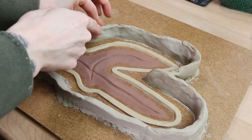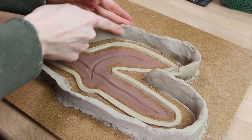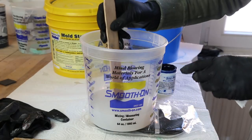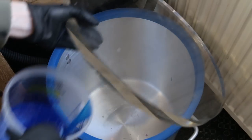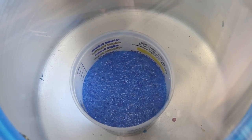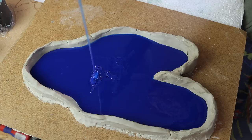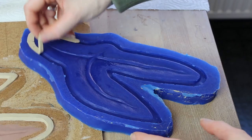I just built walls out of water-based clay. Then I mixed up my silicone — I used Moldstar 20T because it cures super fast. Degassing your silicone makes sure that you don't get any bubbles. Pour in the silicone and wait until it is fully cured. The mold is done!